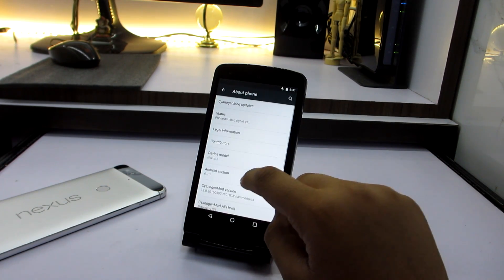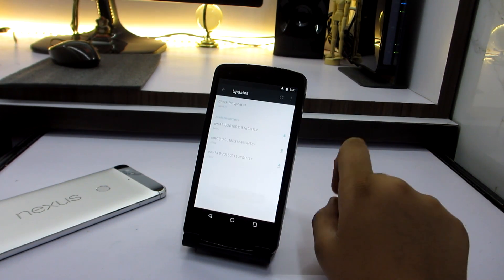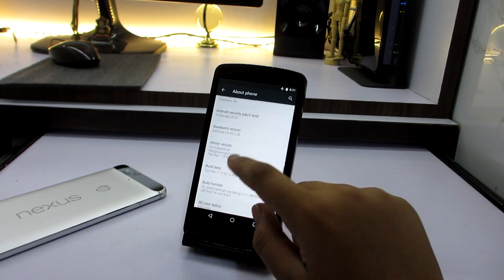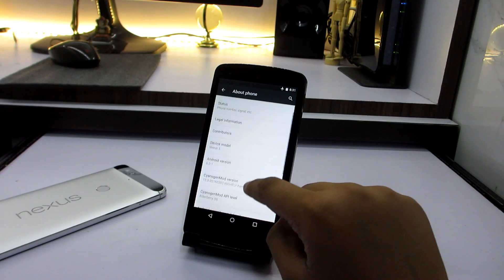Last, you have a power option and you have Signature Mod updates as well, where you can update your Signature Mod 13 ROM, and yeah, it's pretty good.